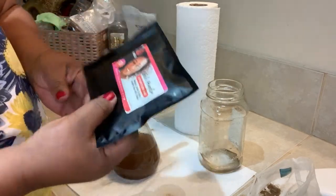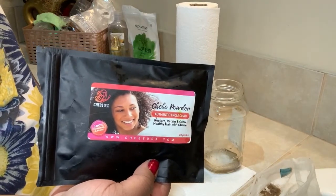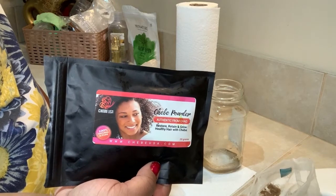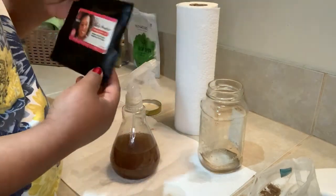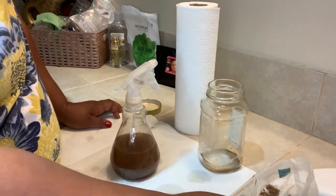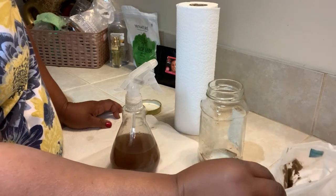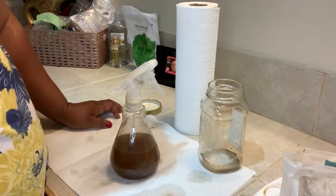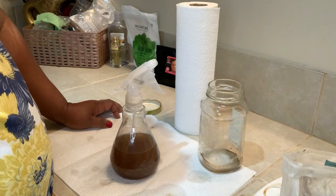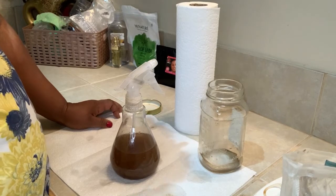This is the packaging again — this shebae powder, you can order it on Amazon. I have a link in the description box, and I also will have a link for the nut milk bag and the peppermint oil as well.